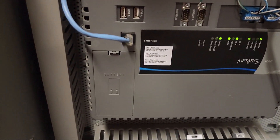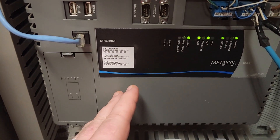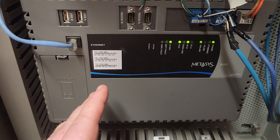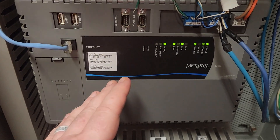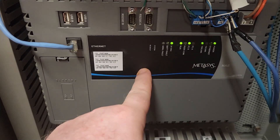What's up guys? I wanted to do a video showing you how to switch out one of the older NAEs. Let me turn the camera around and show you what I'm talking about. What we have here is an old NAE 5510-1. There are some changes happening within our network for security purposes that this cannot remain, so we've got to replace it.